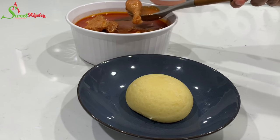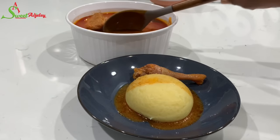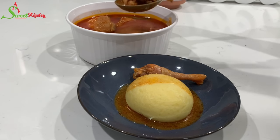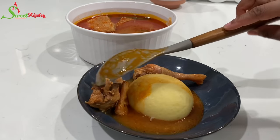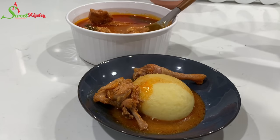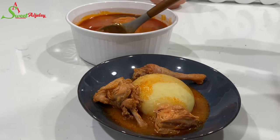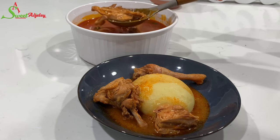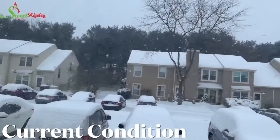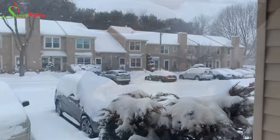Hello sweet team, welcome back to my channel — this is Sweet Ajelle! I found a deleted video and thought, why not re-upload it for you all? This recipe was super delicious, and you should try it at home because baby, it is cold out there — it's been snowing all day. All you need is a good chicken light soup to bring some warmth into your life.